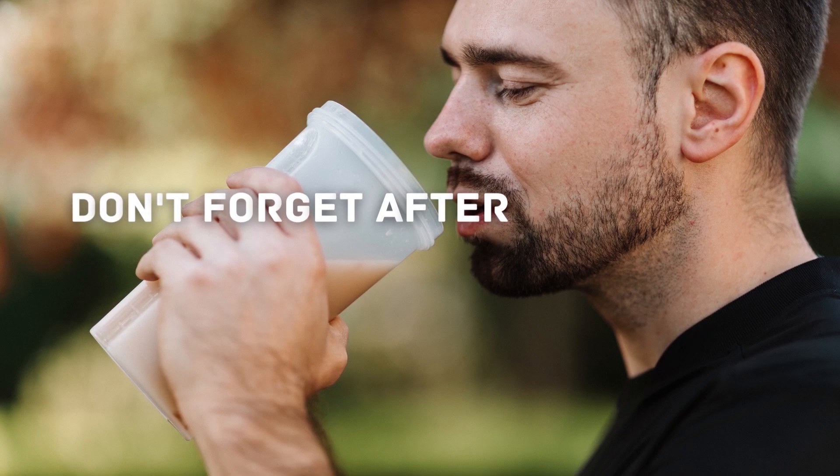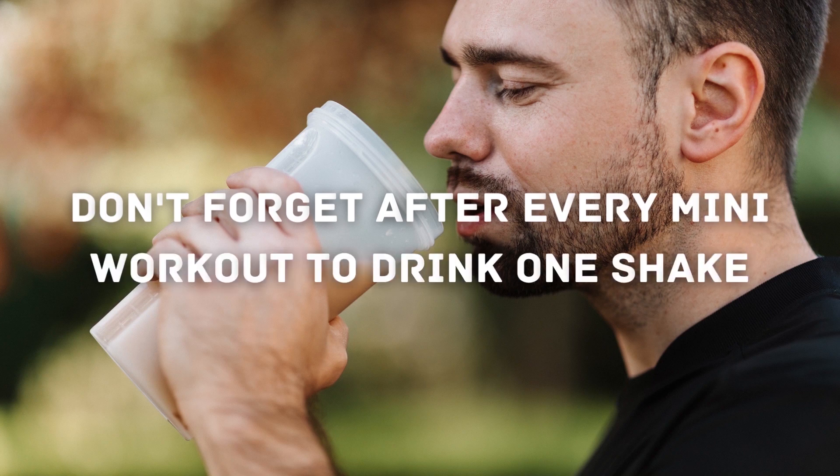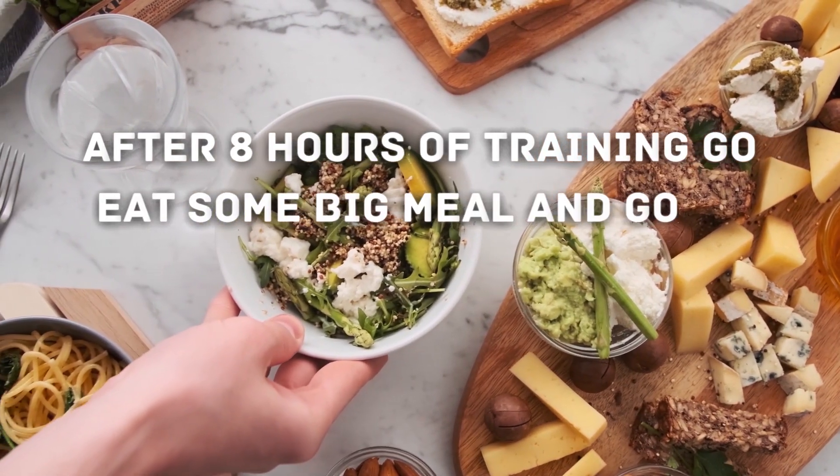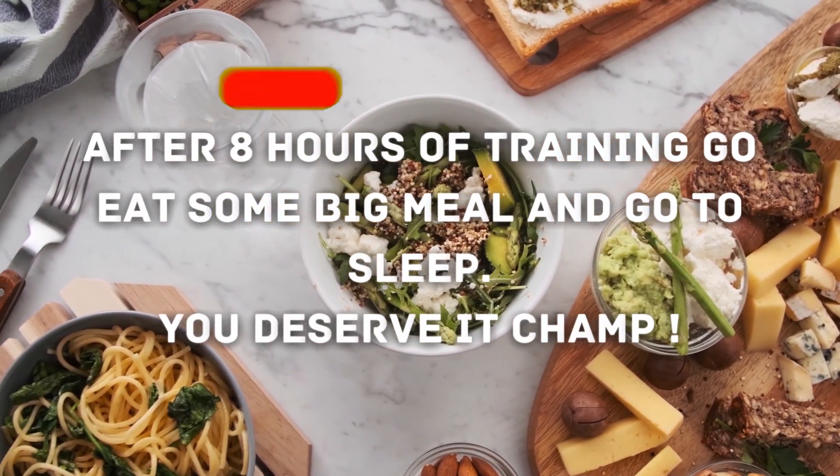Don't forget to drink 1 shake after every mini workout. After 8 hours of training, go eat a big meal and go to sleep — you deserve it, champ.